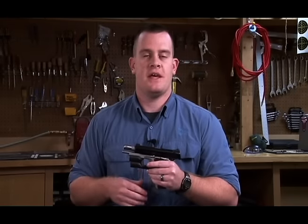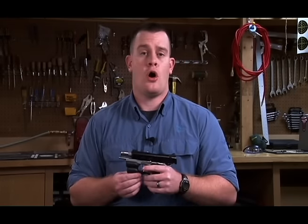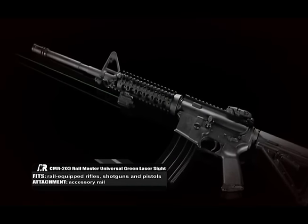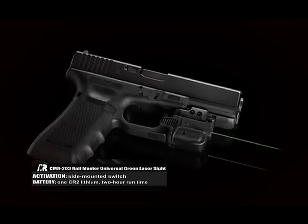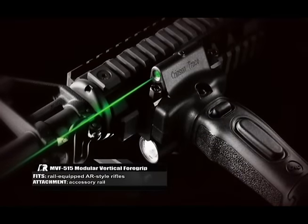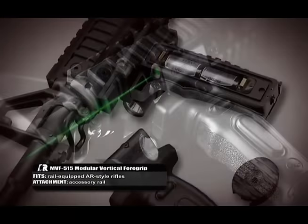Other models of green laser sights include the laser guard for Springfield XDs as well as Glocks. Also, there's a rail-mounted universal unit for use on both rifles and pistols with accessory rails. And finally, there's a vertical foregrip — this includes not only a green laser sight, but also a light, and it's good for AR-15 style rifles.